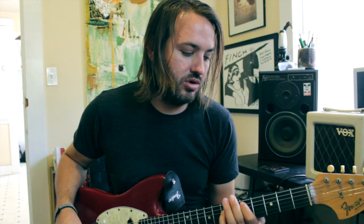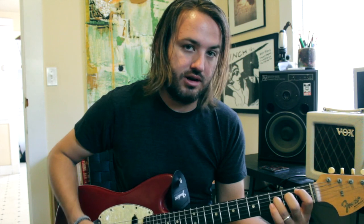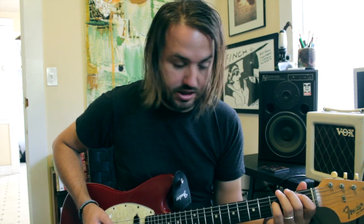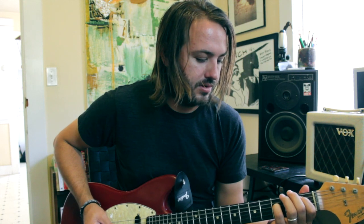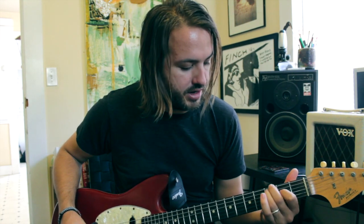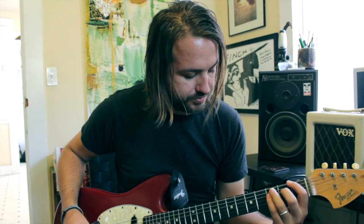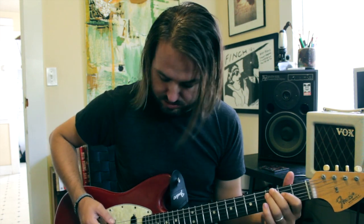And then we're going to take that same chord shape down to our Bb position at the 1st fret, and we're going to continue hearing that open G ring out. And then we're going to go here to the 3rd fret and do this kind of F major type chord here.